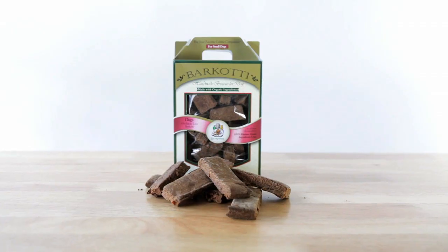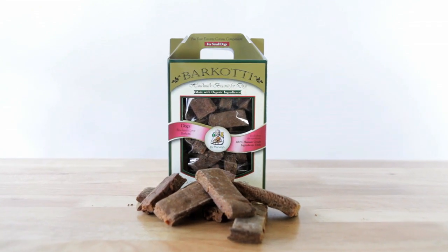Buongiorno! My name is Lori, and in this short video I'm going to tell you about Barkati, Dr. Harvey's favorite health cookie. Barkati is a super healthy, all natural, organic biscotti for dogs.